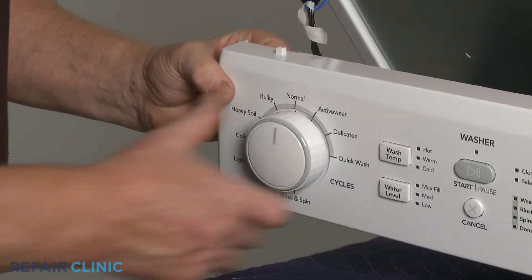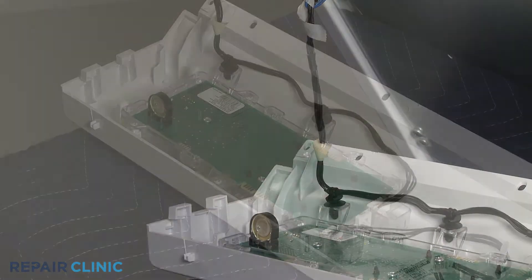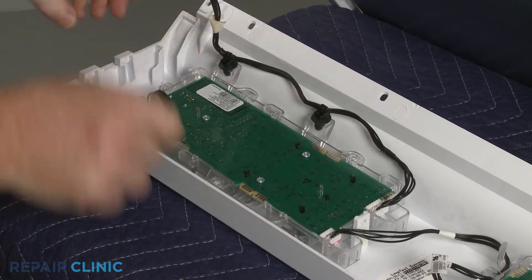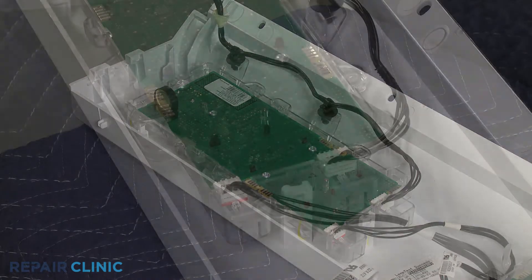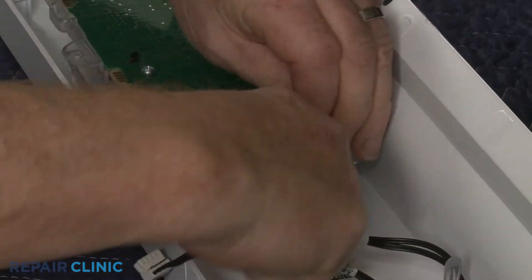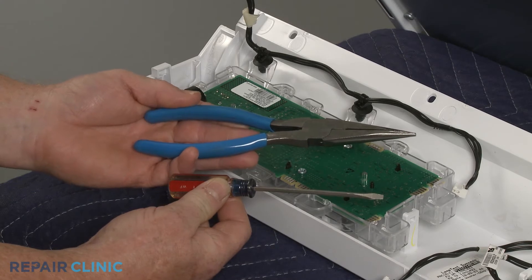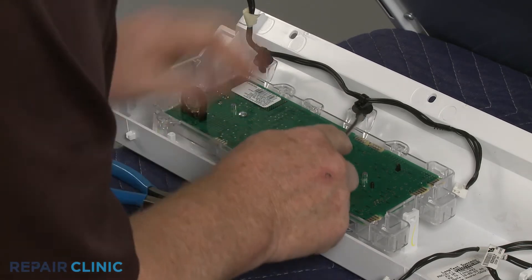Use the Phillips head screwdriver to unthread the four mounting screws securing the washer's user interface board. Pull off the selector knob. You can now pull the retaining tabs back to release the board. Depress the tab to disconnect the jumper wire harness, as well as the main wire harness. Use the small flat head screwdriver and needle nose pliers to detach the wire retainers, and you can fully remove the old component.